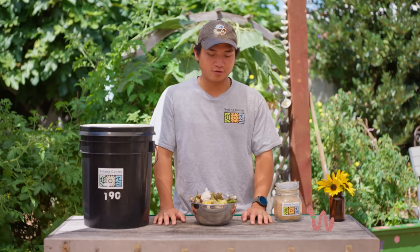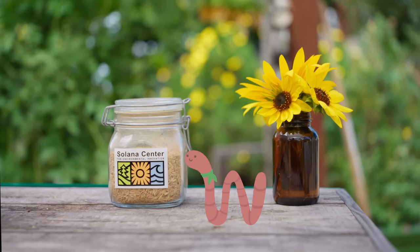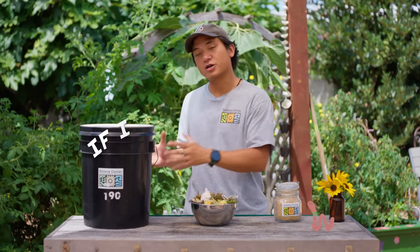Thanks to those microbes, we can even put food waste such as meats, bones, and dairy into the Bokashi bucket. I thought you can't compost meat and bones. With other composting methods, you'd be right. But with Bokashi, if it grows, it goes into the bucket.